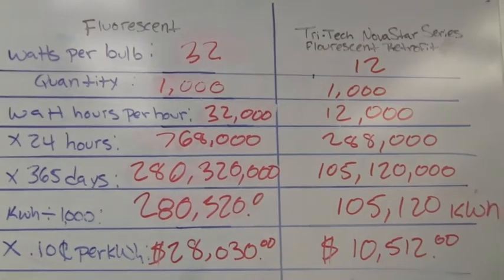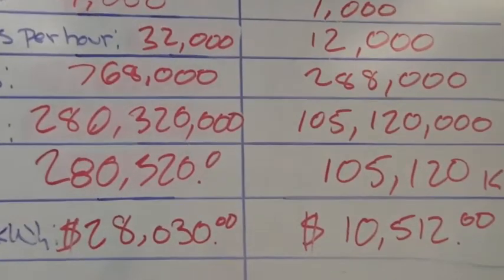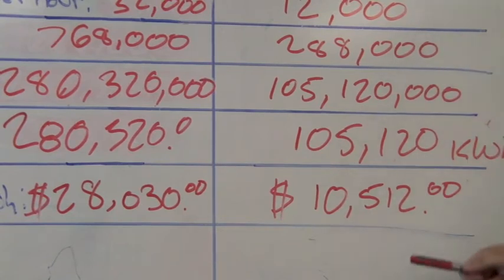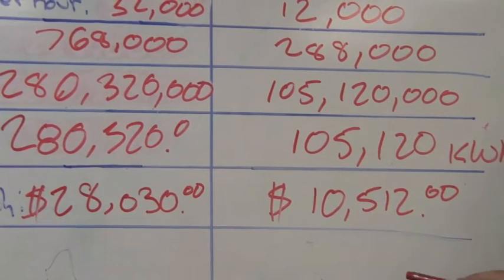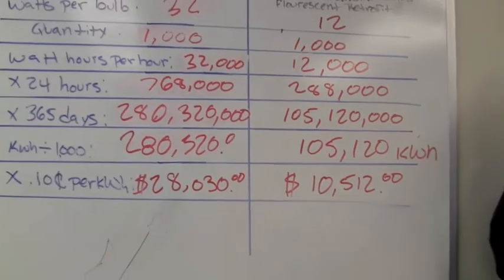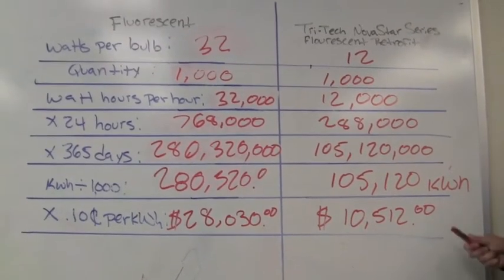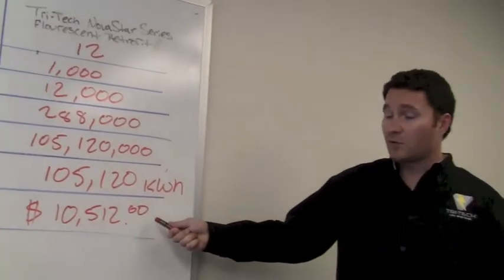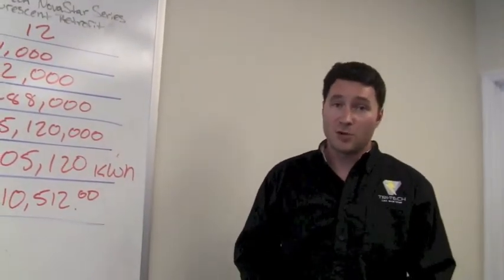Now take a look at the difference here. You go from $28,032 down to $10,512. And the TriTech LED Novastar Series system is guaranteed and warrantied for 5 years, with 50,000 hours plus of operating time. You can see that the cost effectiveness of installing and retrofitting your fixtures is pretty well off the charts.